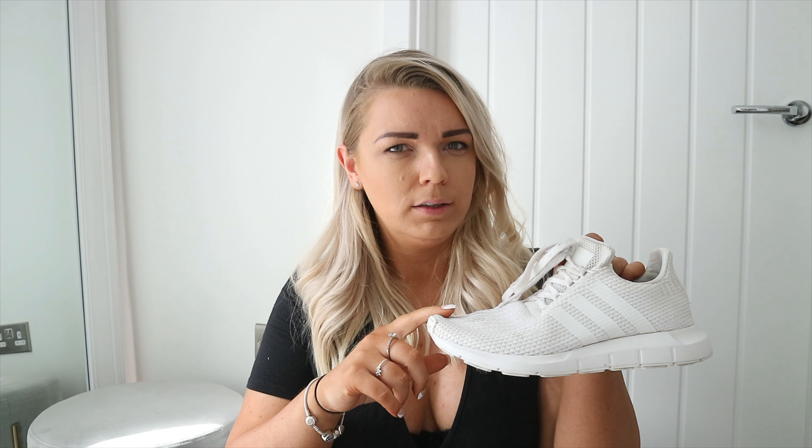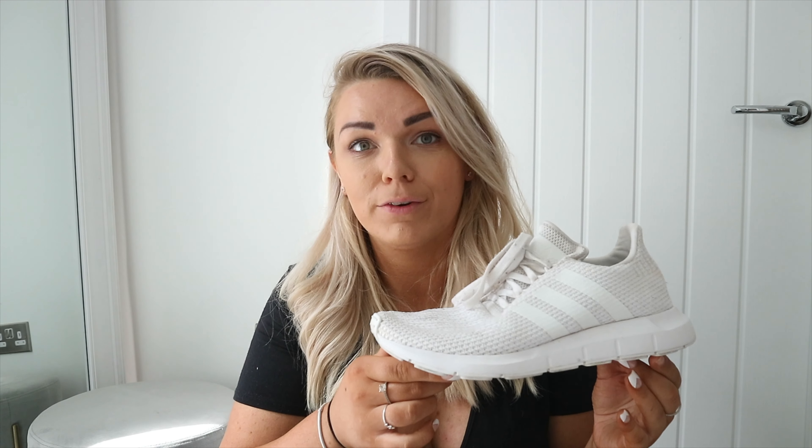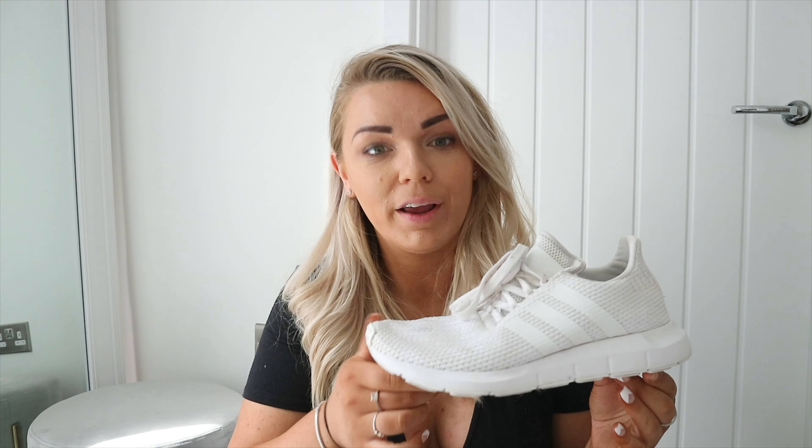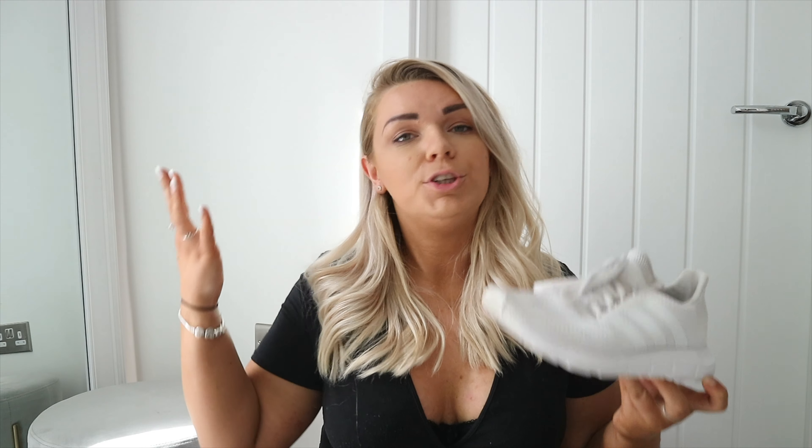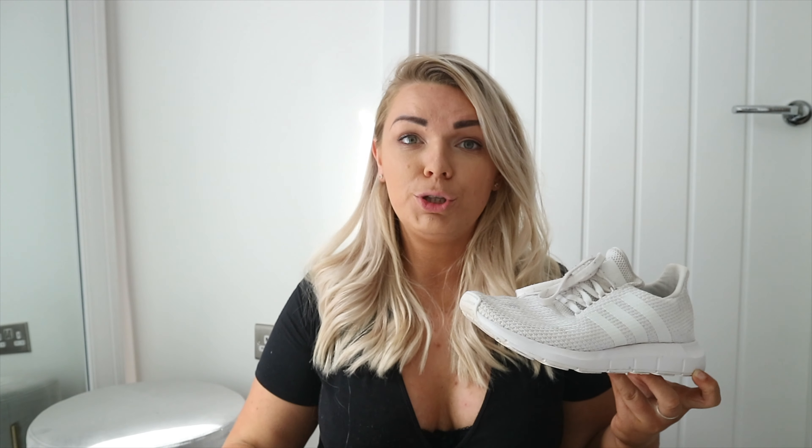First up I have the Adidas Swift Run. They're looking a little bit sad but I have washed them recently. These are so comfortable — they're a kind of slip-on sock-type trainer and they literally go with everything. You can do cardio in them, do weight lifting in them, they're just the perfect all-round gym shoe.